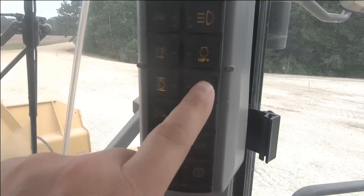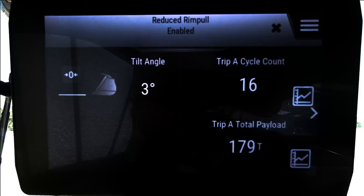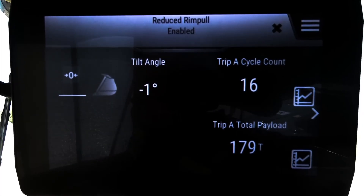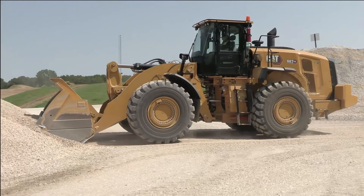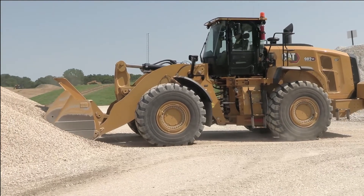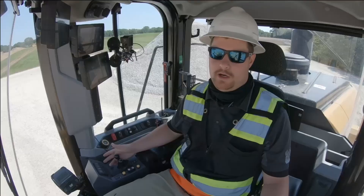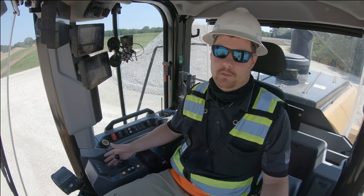We're in a softer condition, so we're going to go into reduced rim pull mode. You'll notice the machine will not deliver maximum rim pull — great for soft underfoot conditions like sand. Keep in mind you can always reduce rim pull further with the left pedal. On full throttle, the machine is not spinning the tire — a great feature available on the XE model.